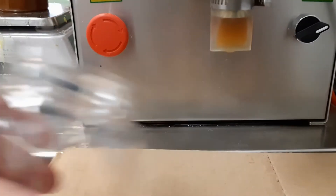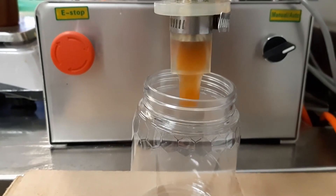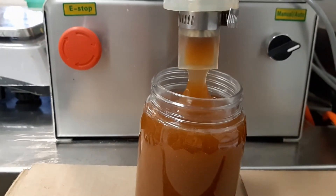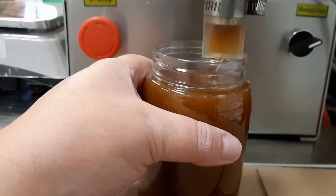I was impressed by our new machine. The piston filler puts 500 grams into each jar every time. The accuracy of this machine exceeded our previous machine, and both Mike and I are quite happy with this purchase.